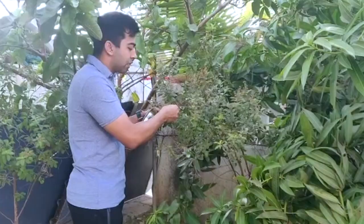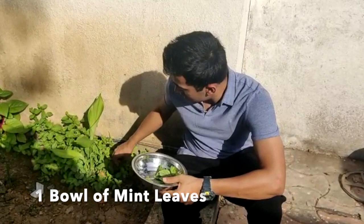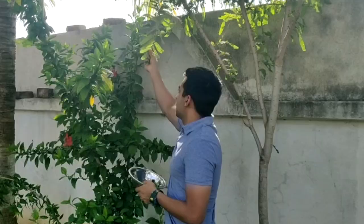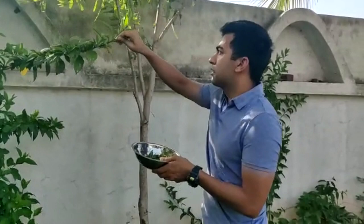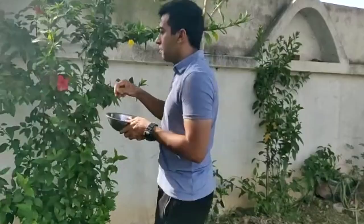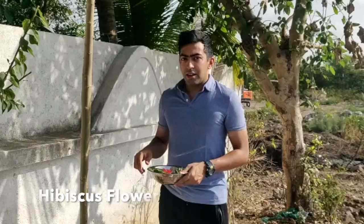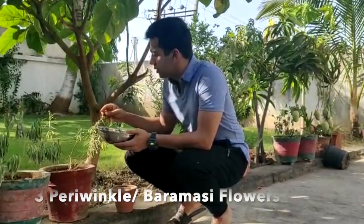These are tulsi leaves that I'll be starting to pluck. These are mint leaves. The next are amla leaves, and these are hibiscus leaves. I'll also be plucking a flower of the hibiscus plant. This is the moringa tree, and the leaves I have already collected. These are periwinkle flowers — we call them baramasi flowers at home.